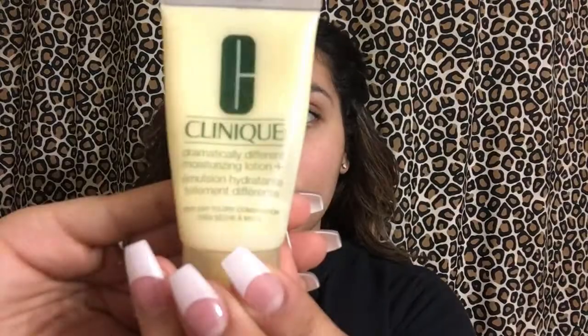Alright guys, to start off, we're going to get all that hair out of our face and pin it up. Next, we're going to go in with our Clinique Dramatically Different Moisturizing Lotion. Get about a dime size and just put that all throughout the face. Make sure every spot is covered.